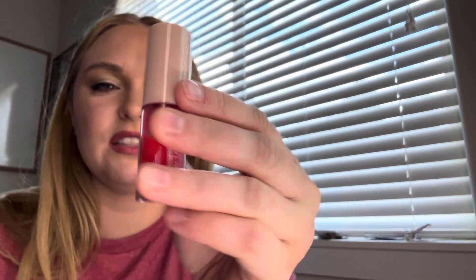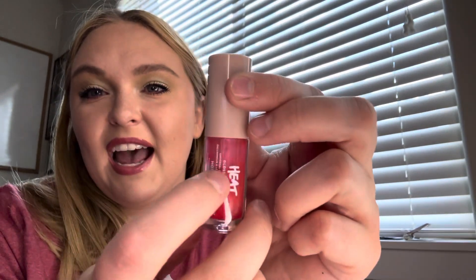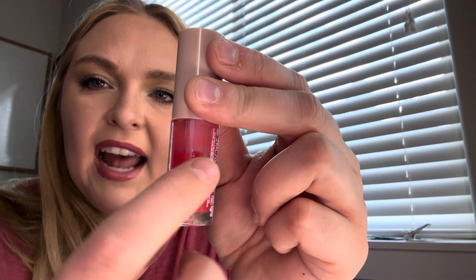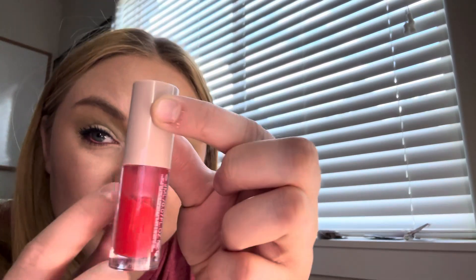And lastly for the minis is from Fenty Beauty — the Gloss Bomb Heat plumping lip gloss in Hot Cherry. It's super pretty, this hot pinkish-red gloss. It's about right there — I can't believe how much progress I made because I only used it about ten times. I could probably use it another fifteen or twenty times before it's empty, but I won't do that right now because we've got five new things rolling in.